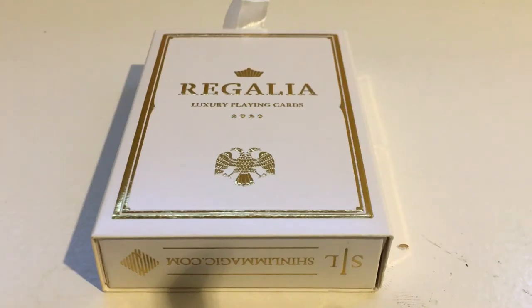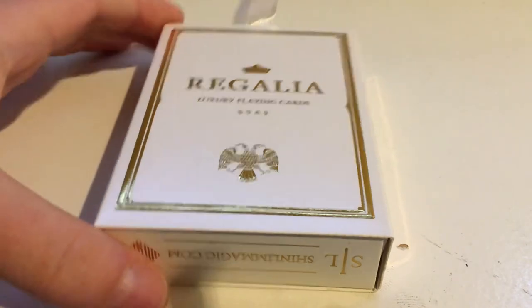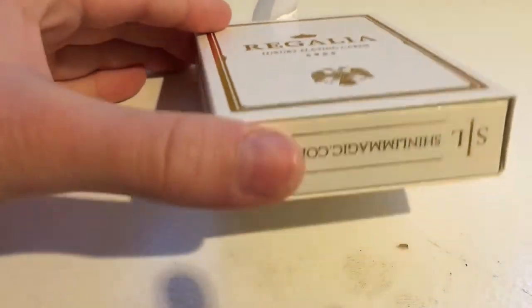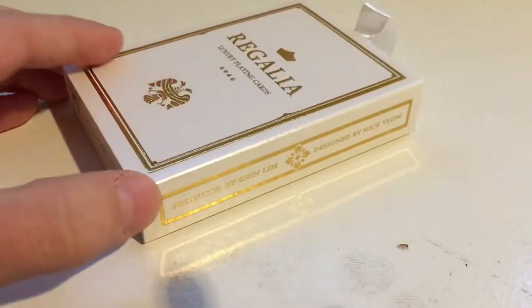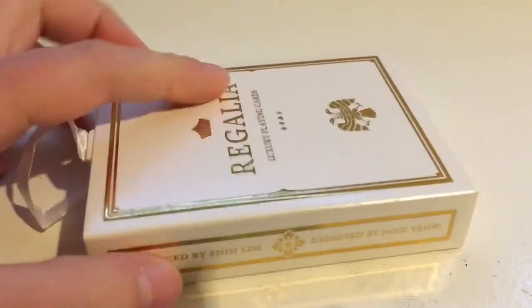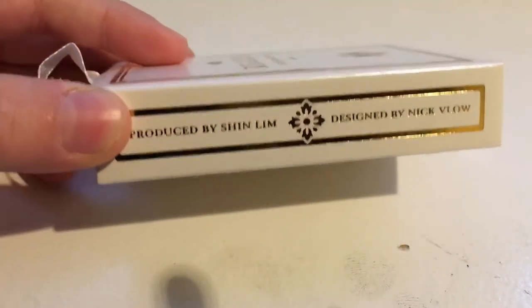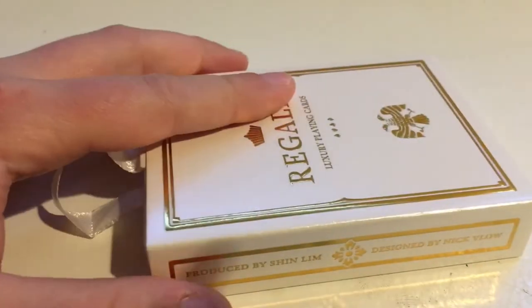What's up YouTube? Welcome back to Big Tuna Magic. I am doing a deck review today of the white Regalda deck. It is literally my favorite deck ever — my sister got it for me for Christmas. On the side, it says produced by Shin Lim, he's my favorite magician. You need to go check him out, he has a YouTube channel.